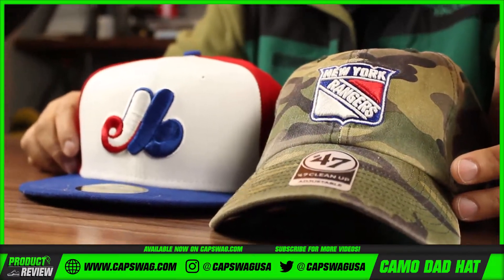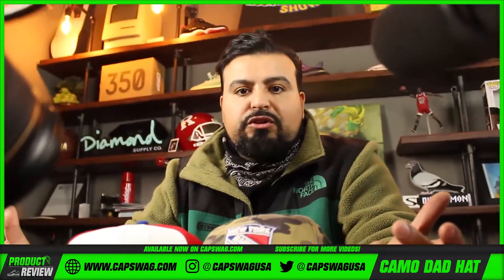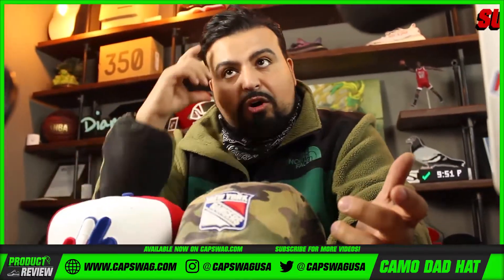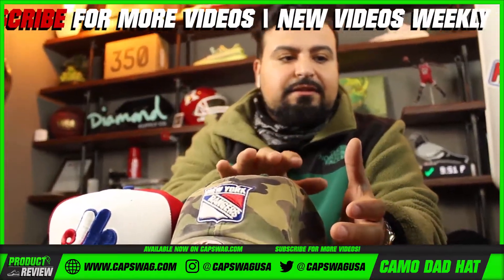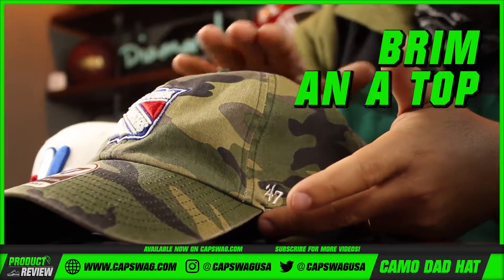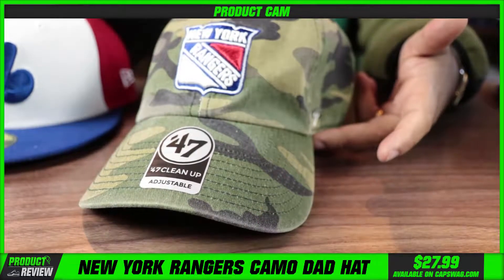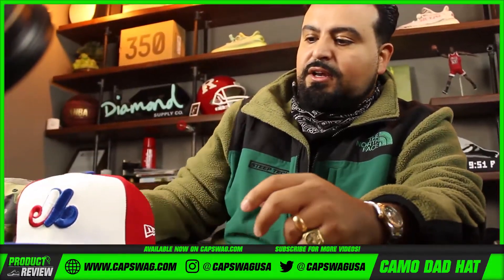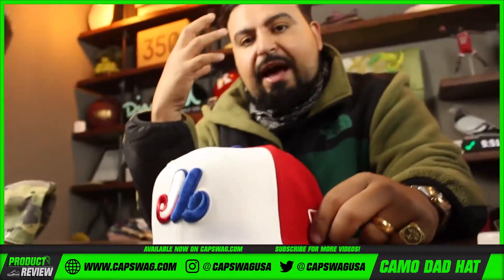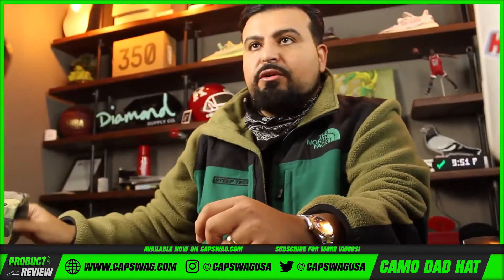A lot of times people shop the look — you're not just shopping the hat, you're shopping the look. Some people's head shape or crown size just fits better in a hat like this. When I say crown, I'm talking about the distance between the brim and the top button of the hat. This one has a lower to mid-sized crown versus a New Era fitted, which has a mid to high structured crown — that's what gives the fitted hat such a distinct look.